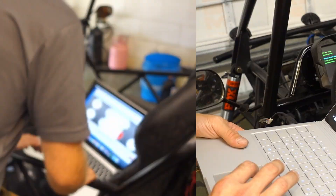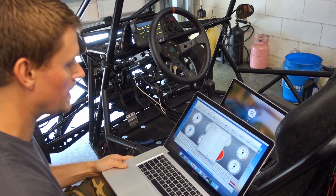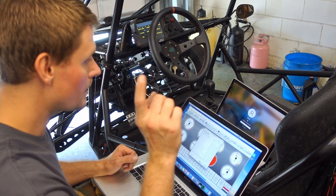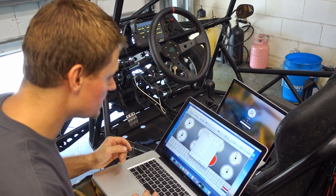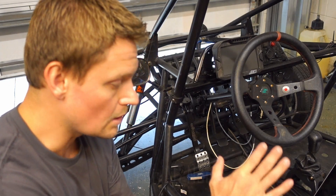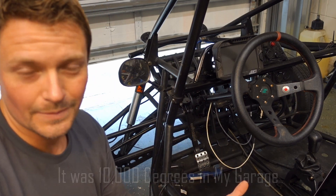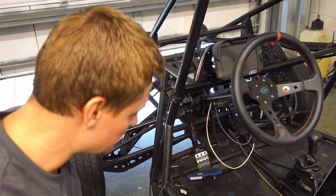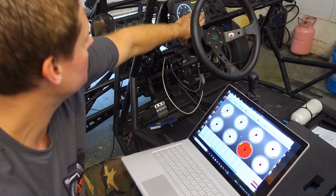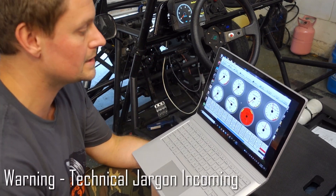I'm not getting any readouts on my CD7 yet. What I've done is transfer Tuner Studio over to my PC so I can connect to both the ECU and the display unit on one computer, which makes it less complicated. Now I can see some fields are populated: coolant temp, engine load, barometric pressure, AFR, target AFR — those are now populated. Let me show you what I did to populate those.